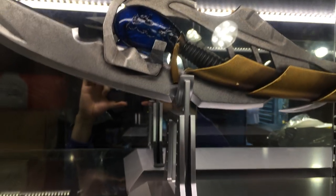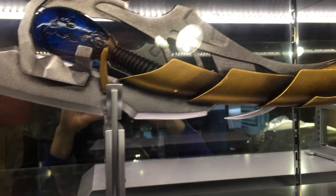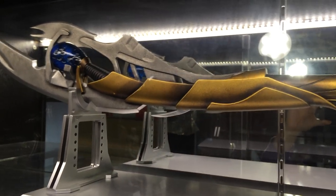I know a number of collectors are asking about King Arts as a company. This is the showroom over in Mong Kok in Hong Kong. I know a few collectors have seen this online or in a few stores but not in person, so hopefully I can give you guys a first look at this particular product.